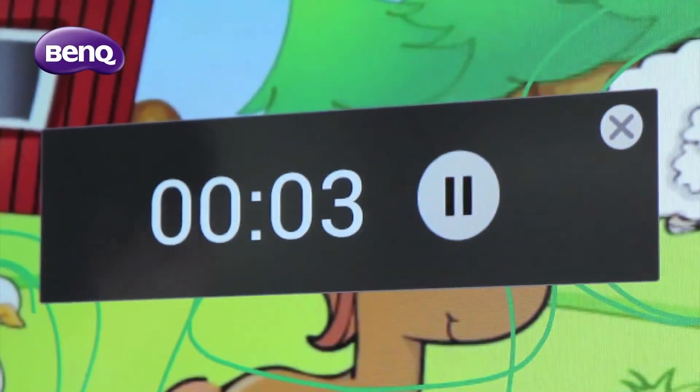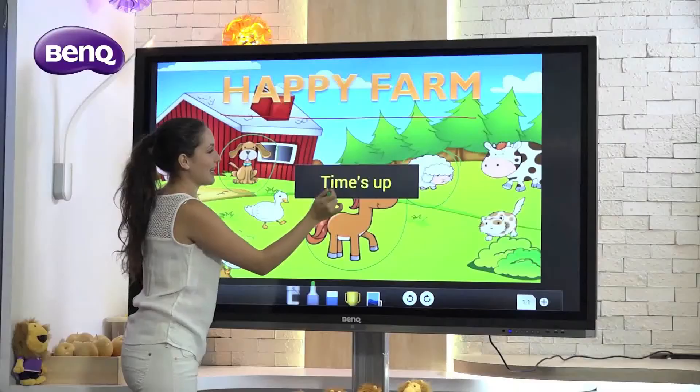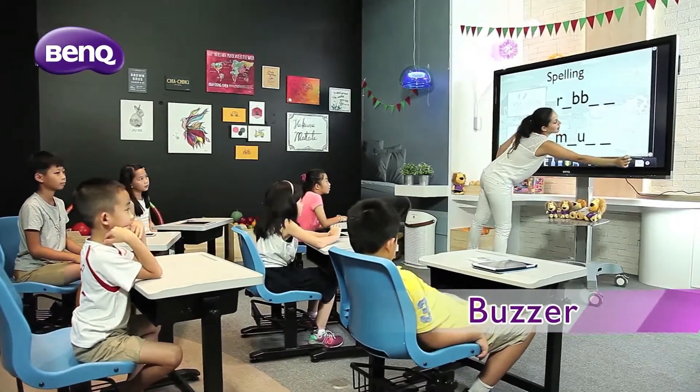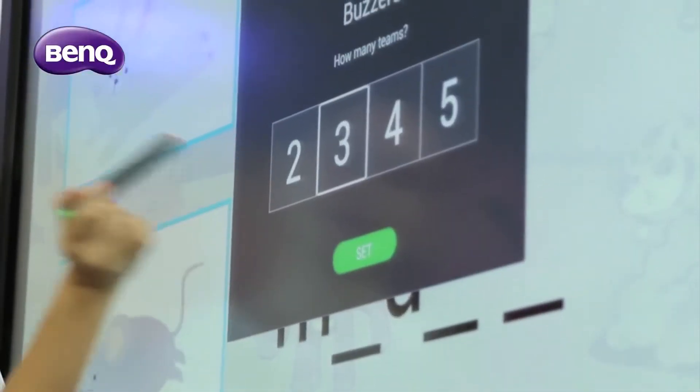This feature comes in handy when teachers want to apply class quizzes to constantly check students' level of understanding. The EasyWrite interactive buzzer is an effective tool in creating an engaging learning environment and fostering team spirit.